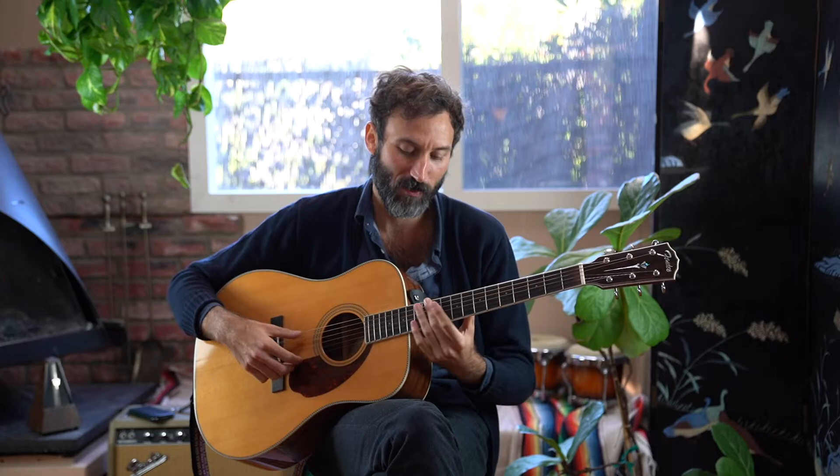Thirdly, you want to make sure the guitar stays in tune from down here all the way up to the 12th fret. You want to make sure that the low E is also an E on the 12th fret of the same string. You should have the app ready — it's called ClearTune, that's what I use — and it goes through your strings: E, A, D, G, B, E. Make sure those are all in tune, and then do the same thing at the 12th fret. That's something you can do anywhere, any time you're picking a guitar.